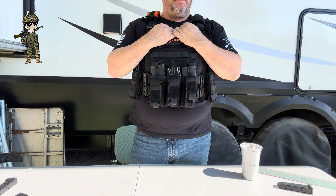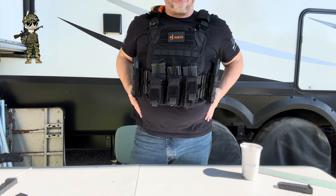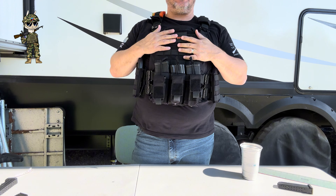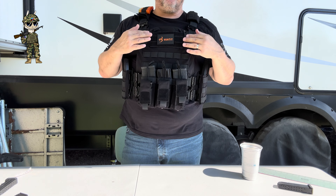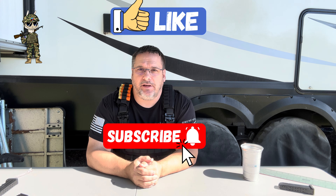So we're going to go ahead and put this on and show you how well it fits. I haven't adjusted anything yet — this is straight out of the box. We'll see if we can get it to go without doing any adjustments. I'm a pretty big guy, so right out of the box you're going to have to adjust this. We're going to make some adjustments and here you go.